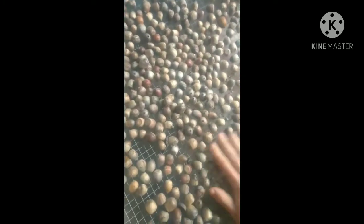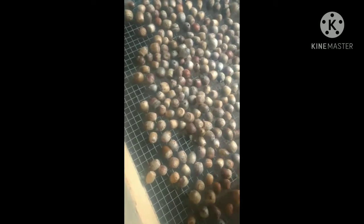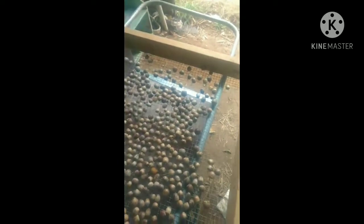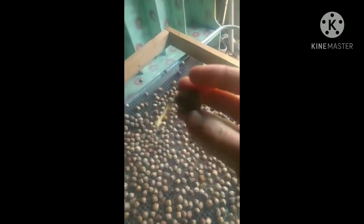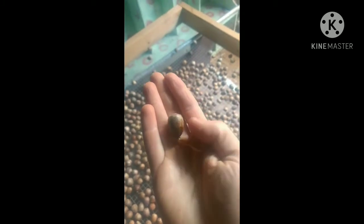I've skipped the float test and we'll maybe do it later. I'm going through picking out all the acorns with caps, any with obvious holes in them, the little rocks that my three-year-old son collected, and anything like that. I'm also looking for any that have the little radicle coming out. These white oak acorns begin to germinate pretty much as soon as they fall to the ground — they start to send down a root.